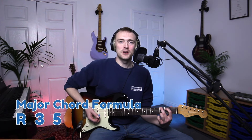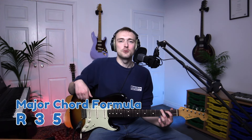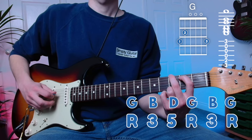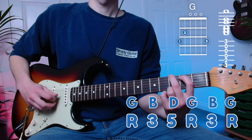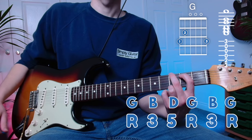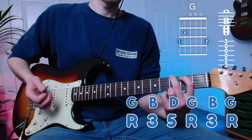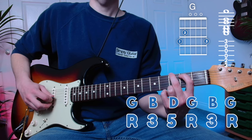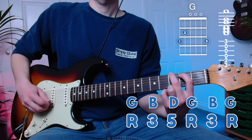As it's a major chord, we have the intervals root, third, and fifth. The intervallic structure of this chord shape is root, third, fifth, root, third, and then we also have another root. The notes in this chord are G, B, D, G, B, and then G.